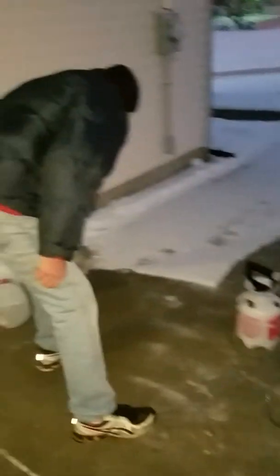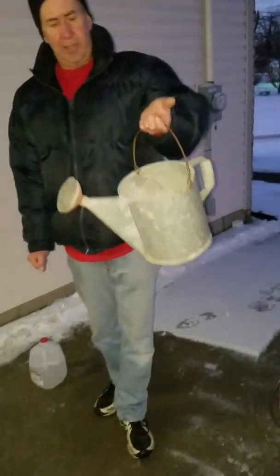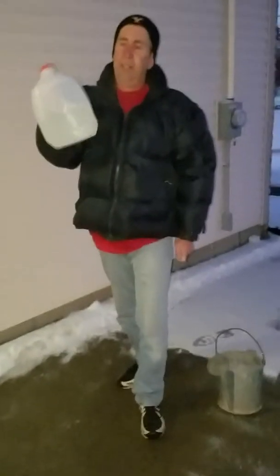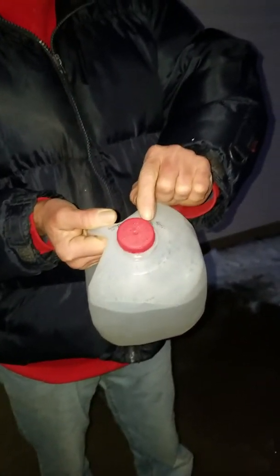If you don't have a garden sprayer, not a problem — you could use an ordinary sprinkling can. And if you don't have one of those, you can take an empty milk jug and drill a bunch of tiny holes in the top. You just take this, squeeze it, and immediately you start melting the ice and snow away.